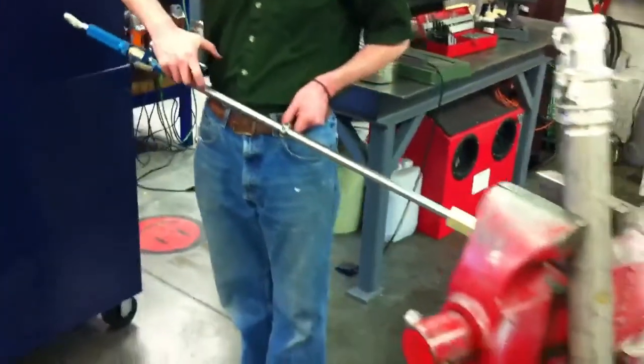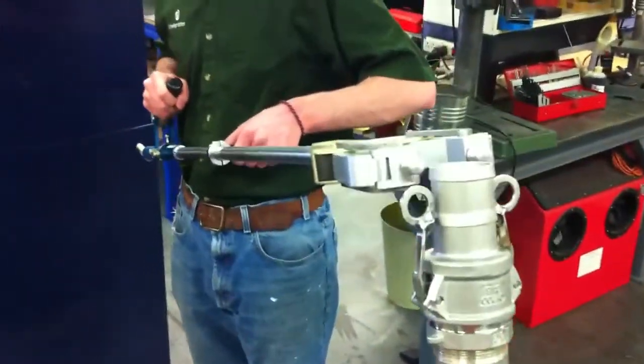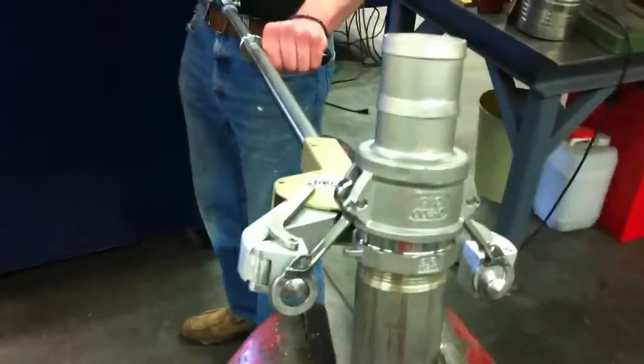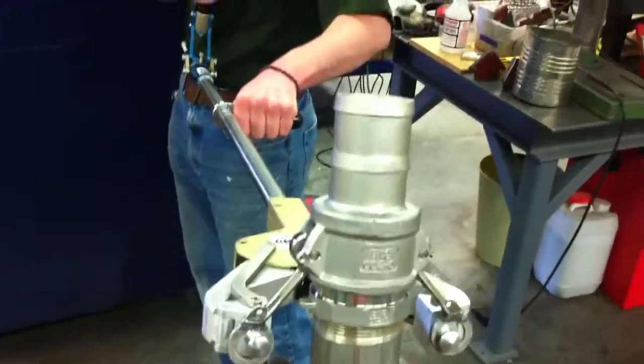In order to release it, you have to push with your palm down on that to get it to release. So taking the cam lock off is simply by inserting the pins into that unit, into the cam lock, and then he's actually going to squeeze it right here as he lifts it off.